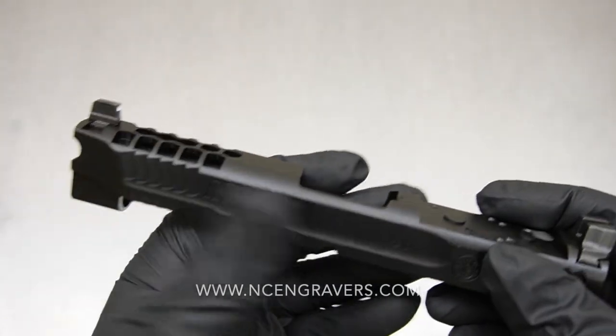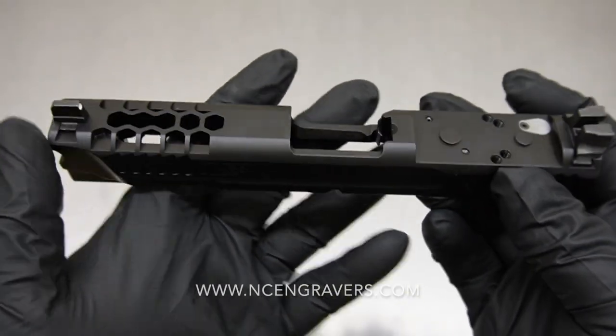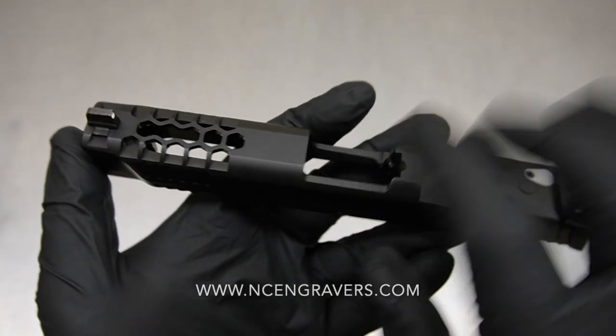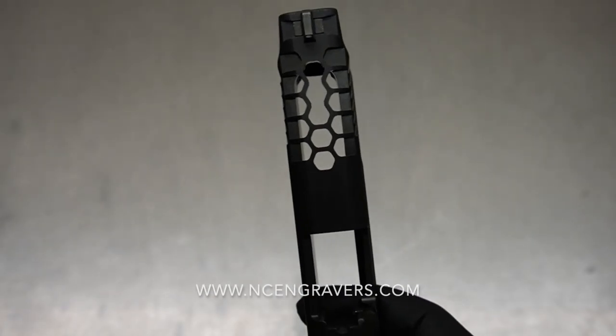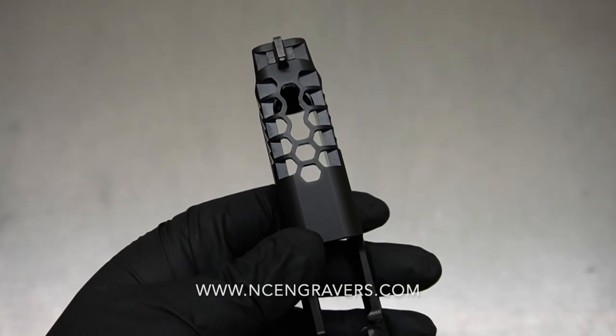Let's talk about it. We did the hive on the top, we ended up doing a triple window on the top which was opened up into a single window, and of course we ported the barrel — you guys had the opportunity to see that. We also did a standard cobra nose. Aside from that, we really just processed the slide to match the barrel, then sent the slide out for black nitride.